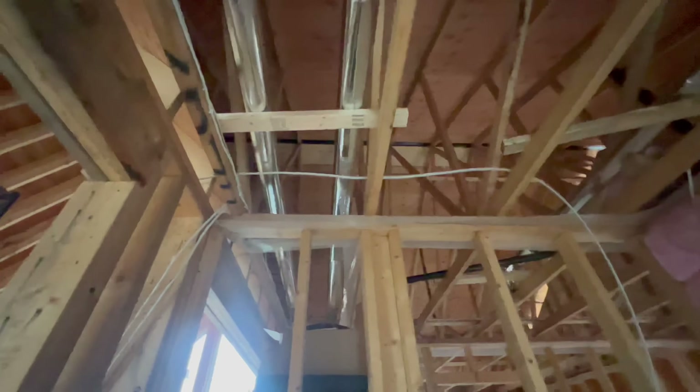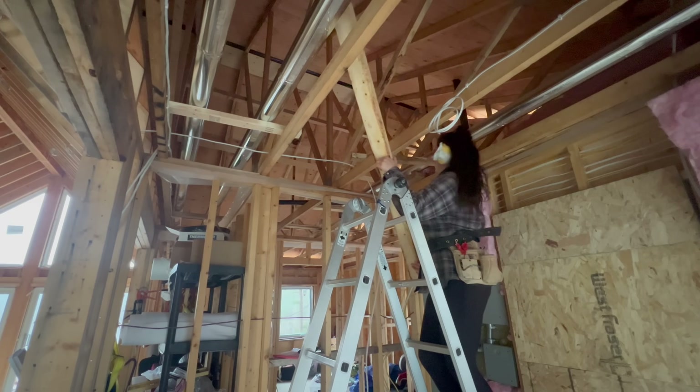How do you do this with ducting everywhere?